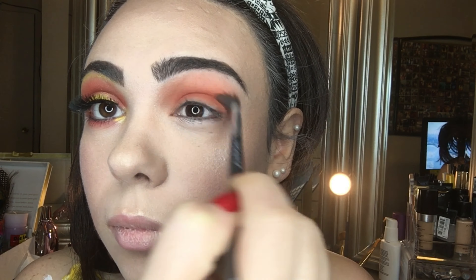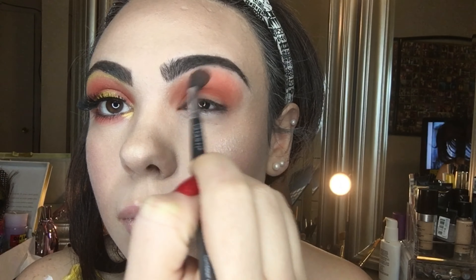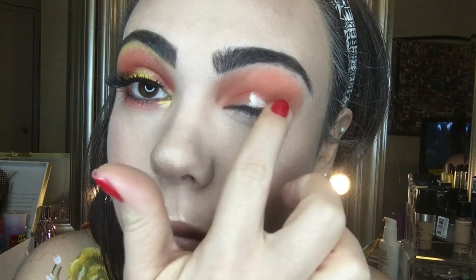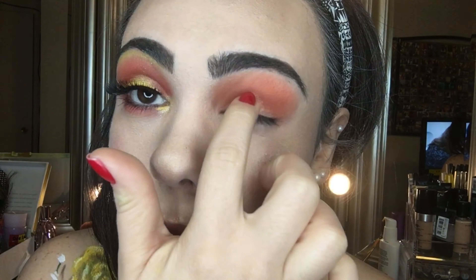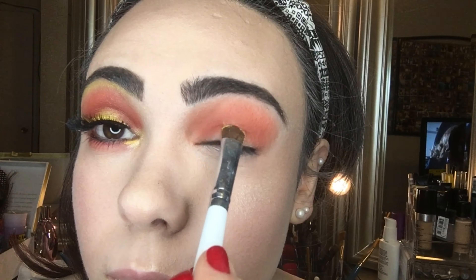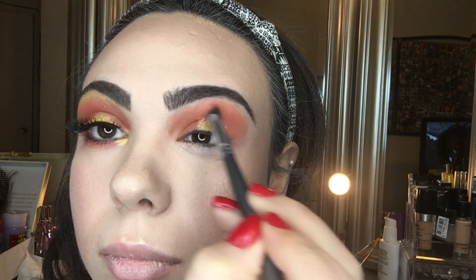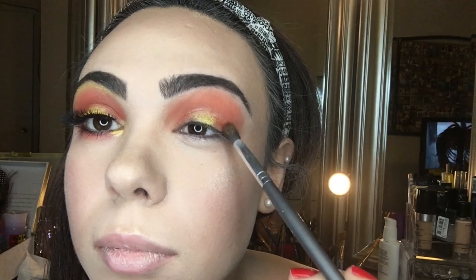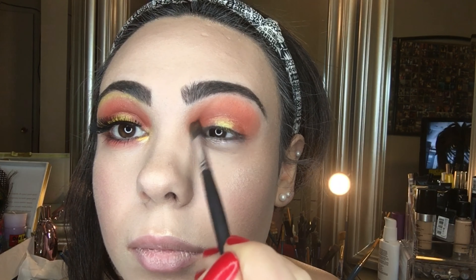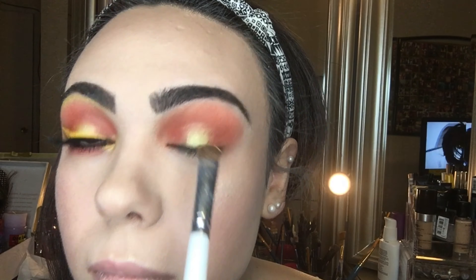I picked up the darkest orange shade in the palette, concentrating on my crease and creating a rounded shape for the halo eye. Then I applied NYX glitter primer to the center of my lid, picked up a shimmery yellow shade from the Morphe 35B palette and applied it to the center of the lid. I went back in with the darker orange on the inner and outer corners to blend the edges, adding more yellow to the center — making sure not to leave any harsh edges.